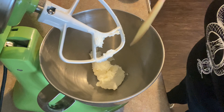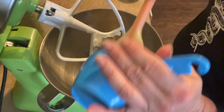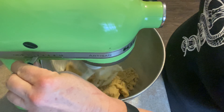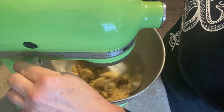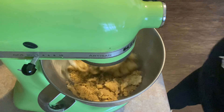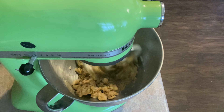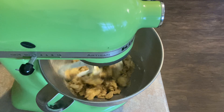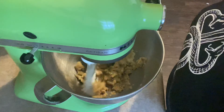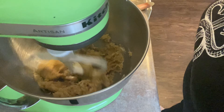Three-quarters of a cup of just plain old-fashioned shortening, and one cup of brown sugar that was packed. I have been making these cookies my entire life — I don't remember ever not making these cookies. I also need half a cup of plain sugar, let me go grab that.